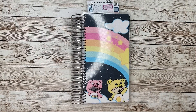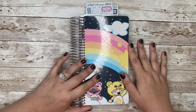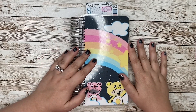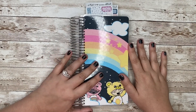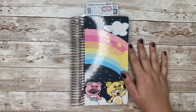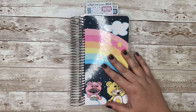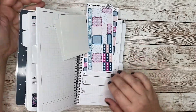Hi everyone, it's Kate. Welcome back to my channel. I am here to do a plan with me in my Panichi planner by the Penny Pages. This is the first plan with me that I'm doing on my channel in this planner. I started it in July — it came in June — and I am super excited to show you how I am using it.